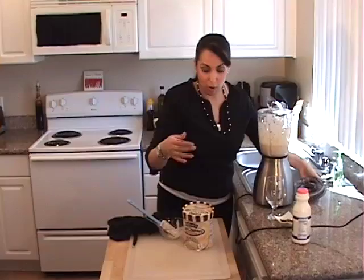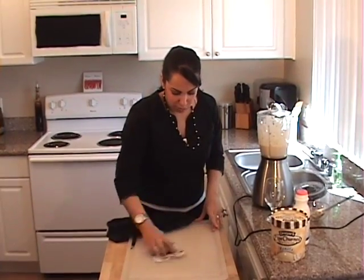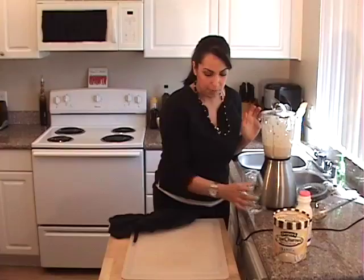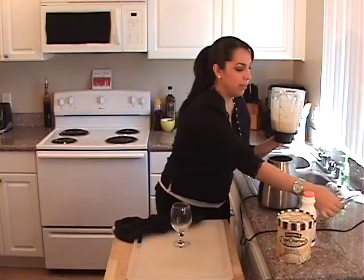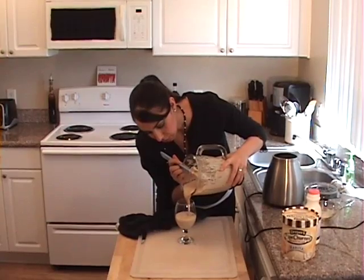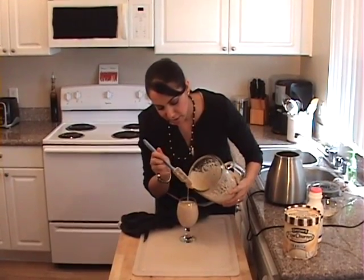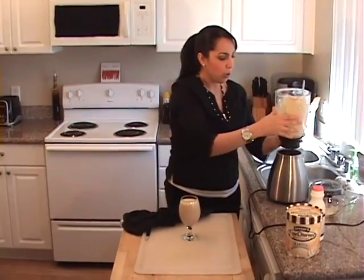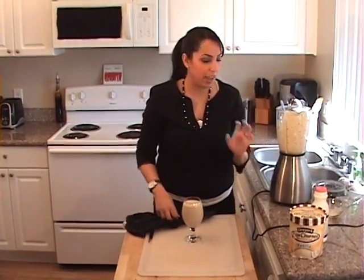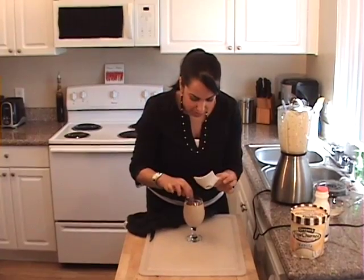I blended it up and it's nice and well blended. I'm going to get our nice serving glass. This is really fun for kids to make as well. Dates are a really good alternative if certain kids can't have chocolate or strawberries. I'm going to pour this into the glass. A lot of people can't imagine a date shake, but once you try this, it's amazing. If you like rose water or orange blossom water, you can also add that — it adds a great taste. I'm going to top it off with some chocolate shavings, just like that.